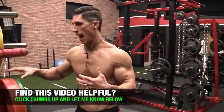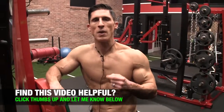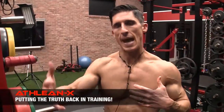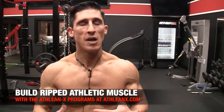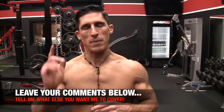So remember, it's not just about always using heavy weights. I'm a big believer in using heavy weights to create the overload and tension necessary, but you have to use lighter weights if you want maximum development — especially when it comes to back training because of the nature of how the exercises stack up against gravity. If you're looking for a program that puts the science back in strength, head to ATHLEANX.com and get our ATHLEANX training program. If you found the video helpful, leave your comments and thumbs up below and let me know what you want me to cover. See you soon.